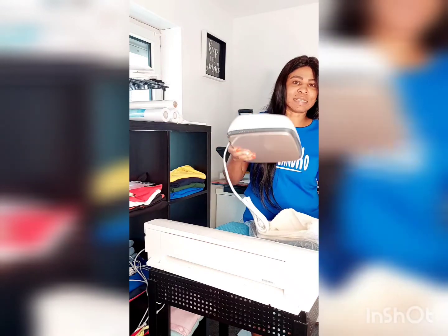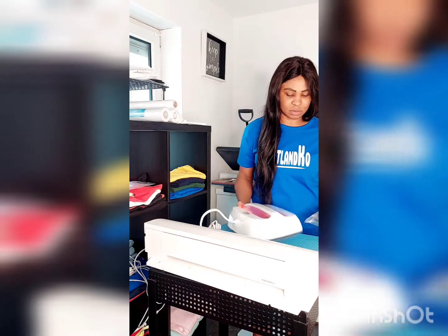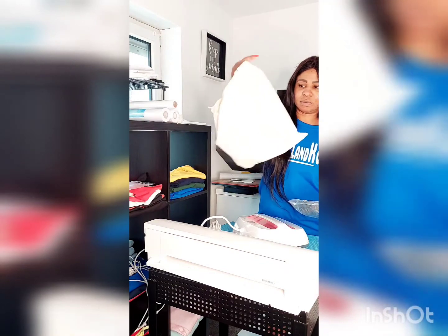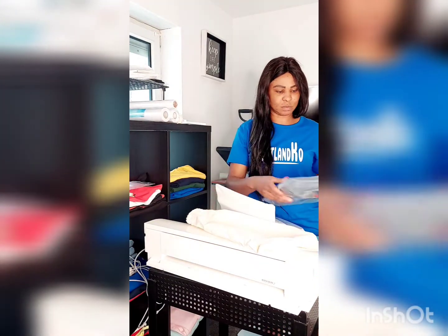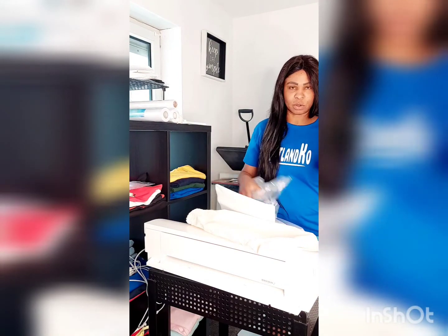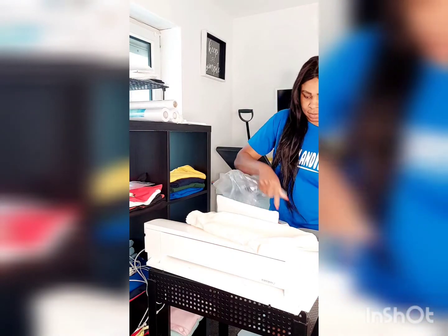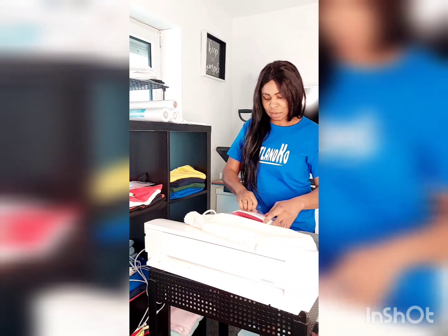I hope you guys are seeing what I'm doing now. So I'm taking it out. This is the bag that came with it. This is the placement where we are going to be putting things on top. I don't need these, just have to cut them off.